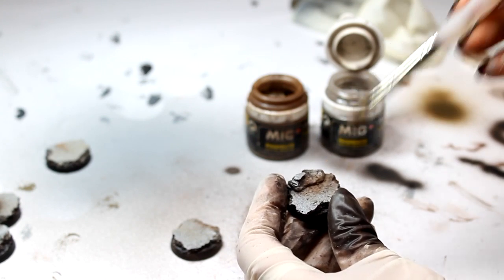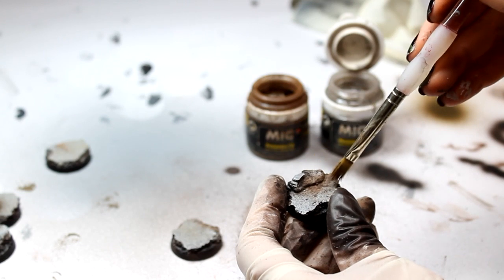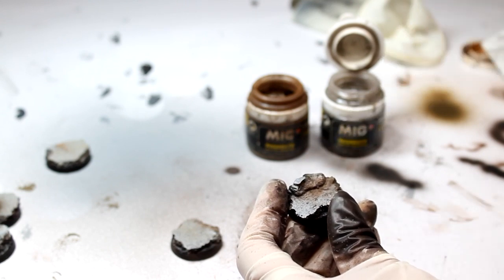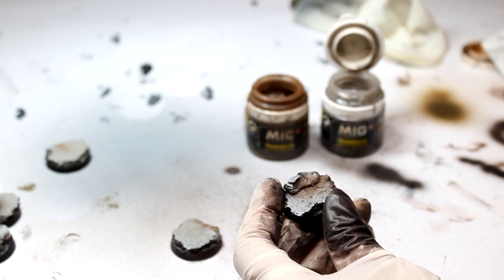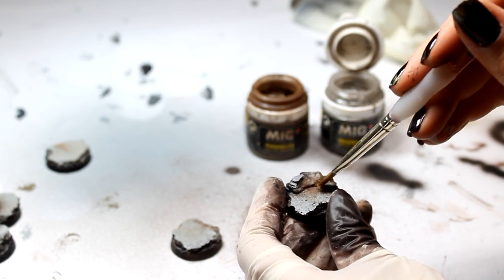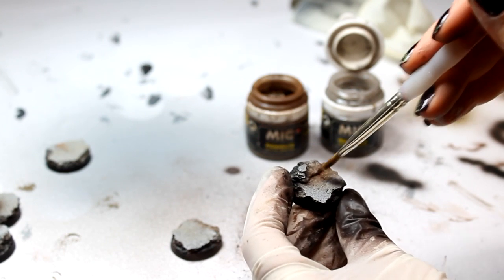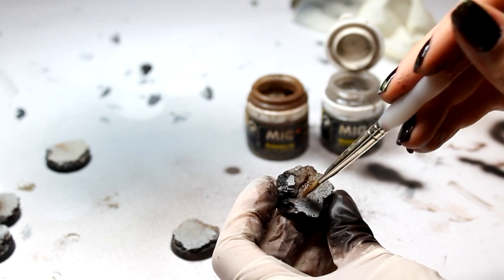Another thing you can do with the pigment is, once you've dabbed it around with a dry brush, you can add a little bit of water. That's going to make it look a bit brighter and a bit muddier. It's a nice technique.